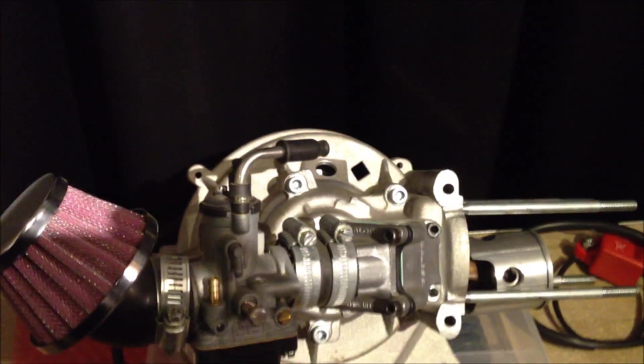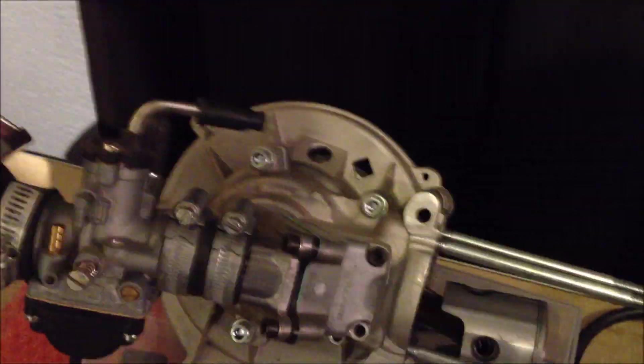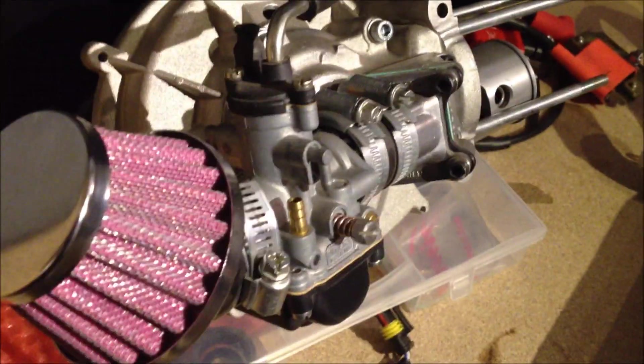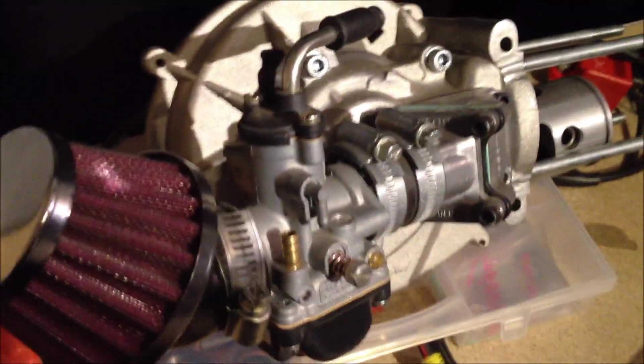Just a few more specs for this engine: it's a four-stud new type engine, it's different from the old one — the old one had three studs. Both pretty cool engines though. The ports in this one are sick, they're pretty insane. I'm pretty curious to see how it runs. We're still running the standard stock 21-millimeter round slide carb; we're going to switch to a 24 flat slide probably in the future.